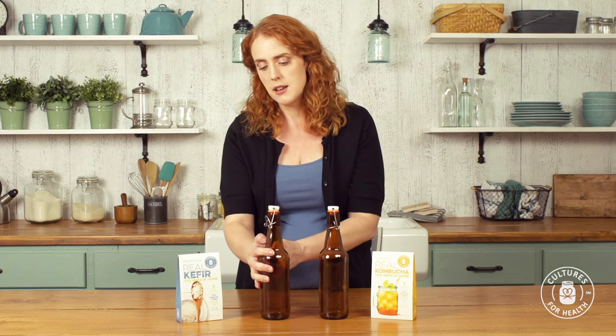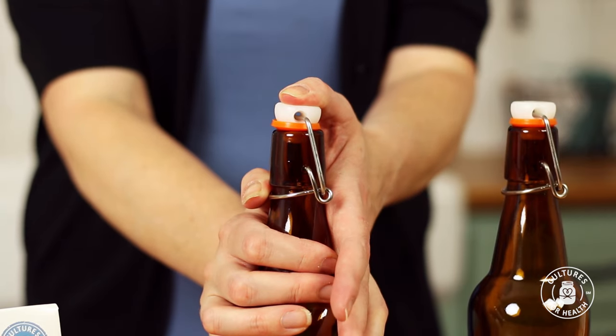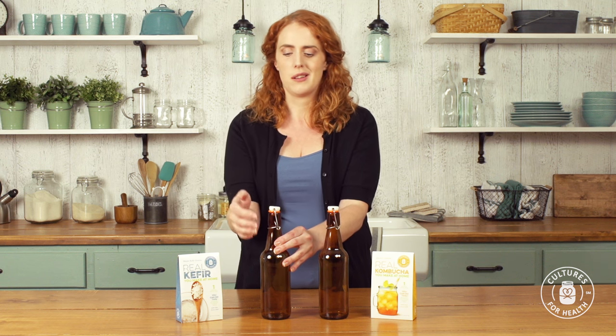To close the bottle, just flip down the round part and now it's sealed shut. Keep in mind the first few times you close the bottle it's going to be a little bit more difficult — it just needs to break in a little bit.